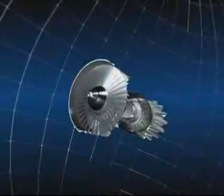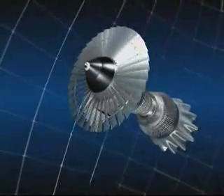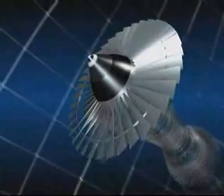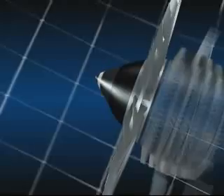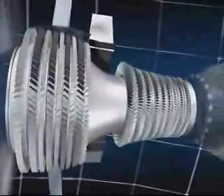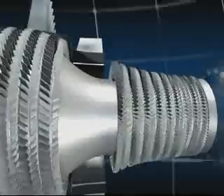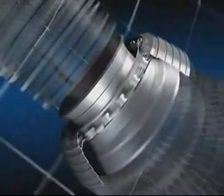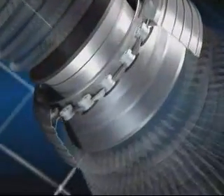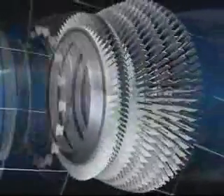These are the various components of the CFM 56: the fan, which is a large diameter propeller; and the low and high pressure compressors with 13 stages, which step by step increase the pressure of the air as it flows through them; and the combustion chamber, in which jet fuel is mixed with air and burnt.